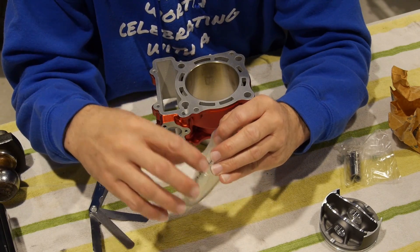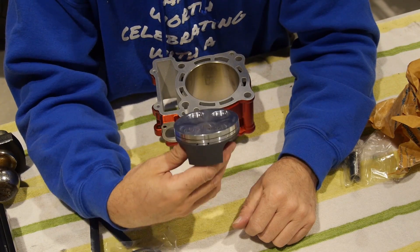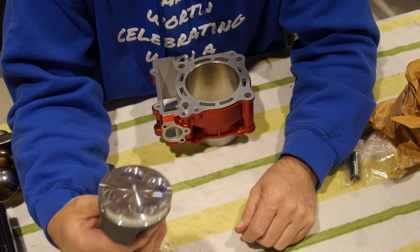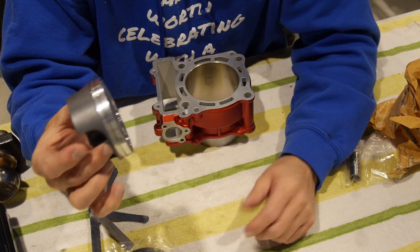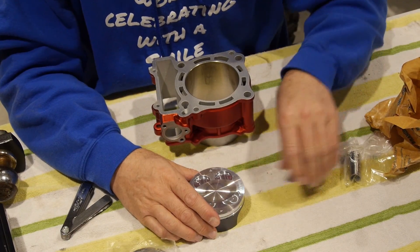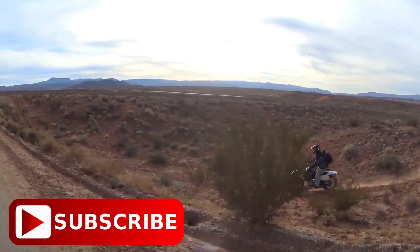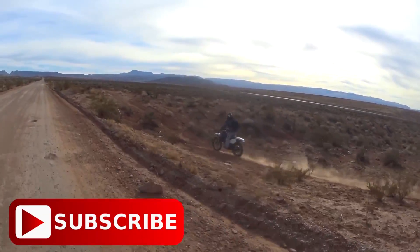Then you know that you'll have the proper clearances — nothing will bind up. You'll have an appropriate amount of space for things to expand and contract. Never install a new piston in a cylinder without checking your side clearance and checking your ring end gap. If you do that without checking, maybe you'll get lucky and everything will be fine, but a lot of times you won't be lucky. Anyway, getting ready to motor forward with this. Hopefully we'll get it going on Saturday. Much love, everybody.